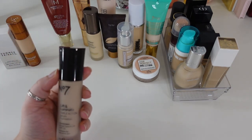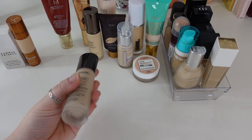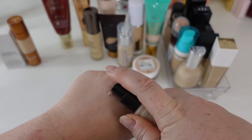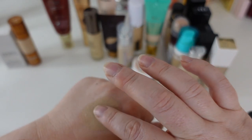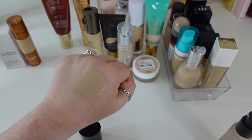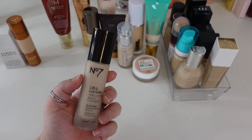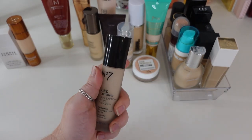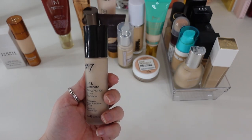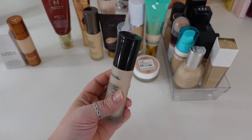Another one I like is the No7 Lift and Illuminate Triple Action Serum Foundation in shade Calico — suitable for sensitive skin. It's expiring June 2023, about five months from now. It has a similar kind of mousey consistency to the Kosas, and it's medium coverage. It doesn't last that long on me — about five hours — and it starts to cake up around my nose and look a little patchy. Because I don't love it — just like it — and I have many others I prefer, I am going to let this one go.